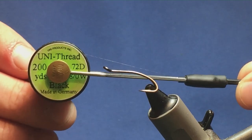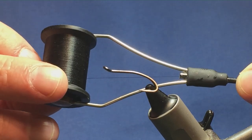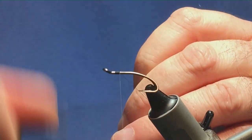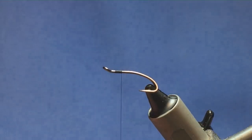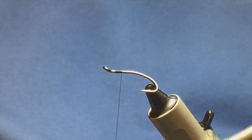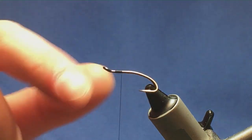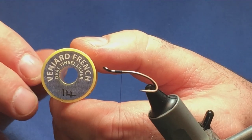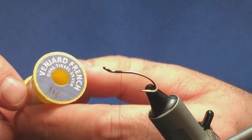It's a good fly for fresh fish and it's also a good fly for tempting those resident fish that may be in the river system. The thread I'm going to use to tie the fly is Uni 3801 Black. Just come in and get the thread started behind the eye of the hook. The tag and the rib on the fly is going to be the Veniard French Tinsel — double tinsel, size 14, small.